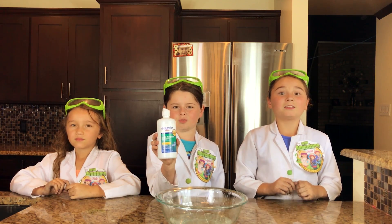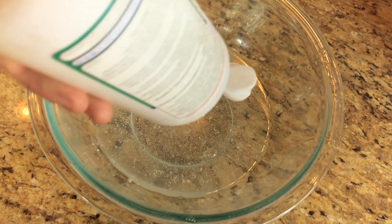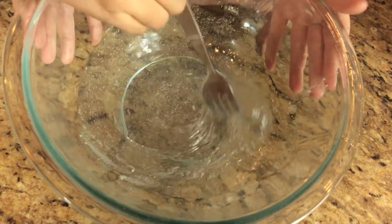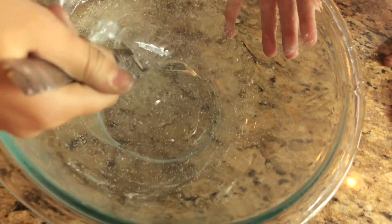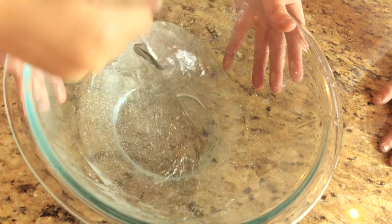Next, we're going to use contact lens solution. That's going to turn our glue into slime. I'm going to mix it in. Does it already feel like slime? It feels like slime now.